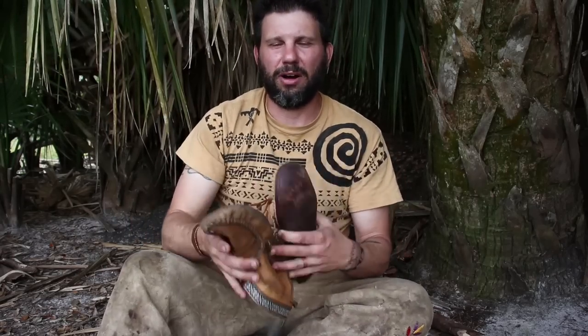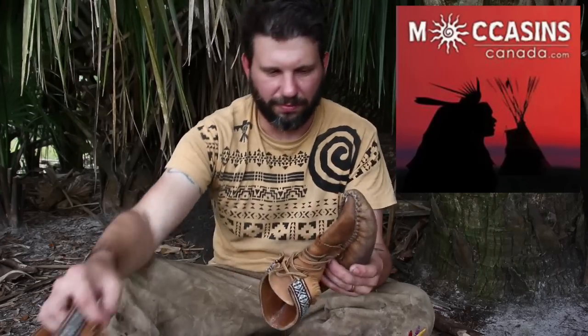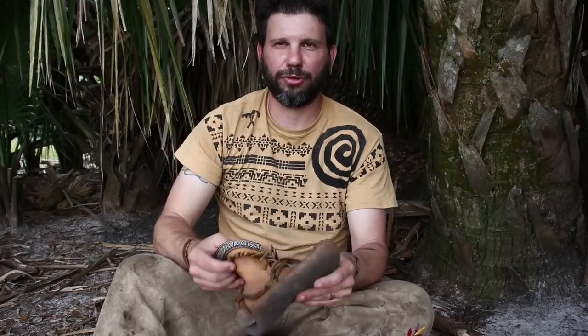I pretty much exclusively hunt in moccasins. I'm going to go through several of the things that are important about moccasin care and using throughout the hunt. If you're interested in these moccasins, I've got several different pairs and they all come from Moccasins Canada. This is a brand new pair that they just sent me, and this is one of my older pairs. I've tested out several of their models and I mean really put them through the wringer. I have yet to wear out a single pair of moccasins, and I've been hunting in them for years.